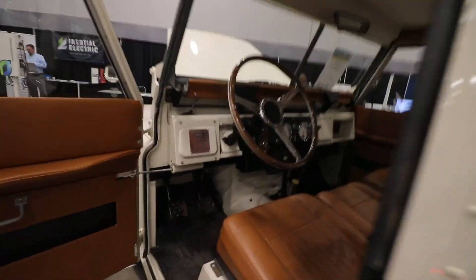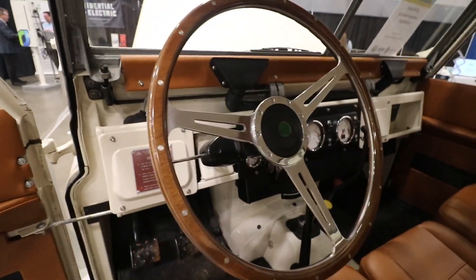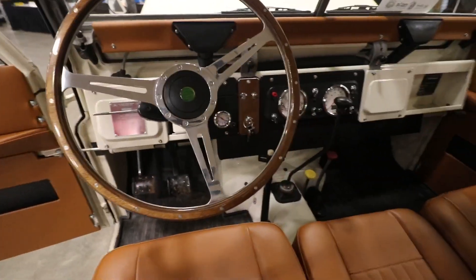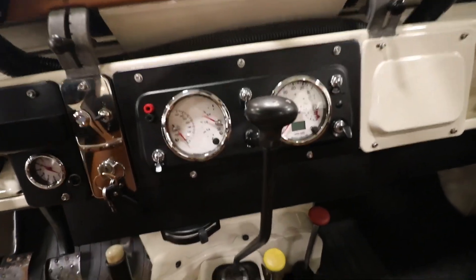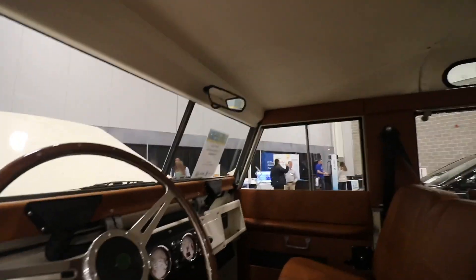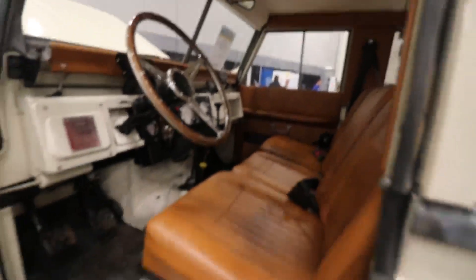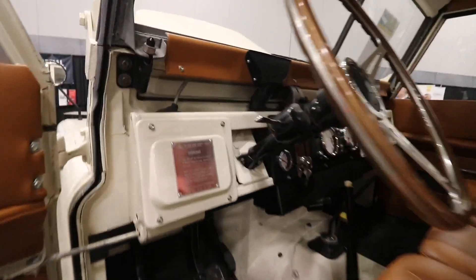My favorite thing about this truck? It runs every time. Every time you need it, you just get in and you go. It's got a great feel to it — the height, the position, the driver's seat — it's just very comfortable. It's a lovable vehicle. That boxy design really gives you a lot of great headroom. It's not really great for aerodynamics, but that's all right.